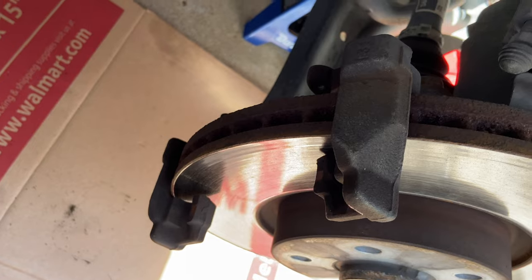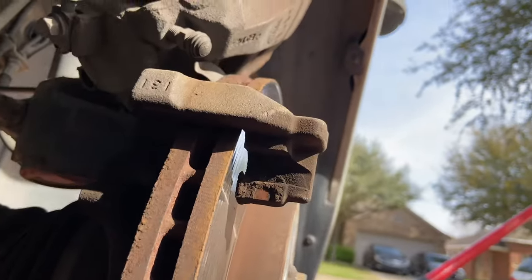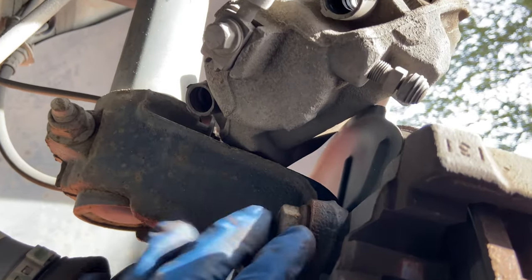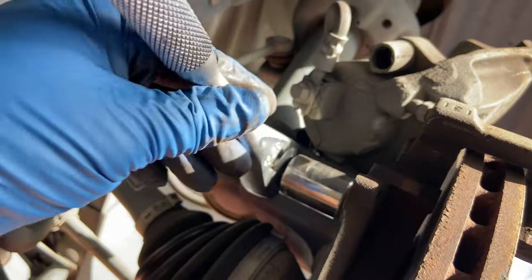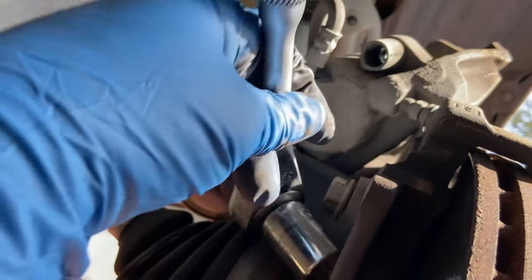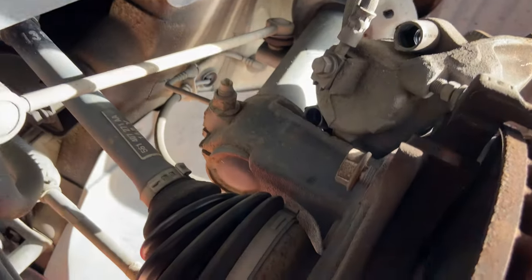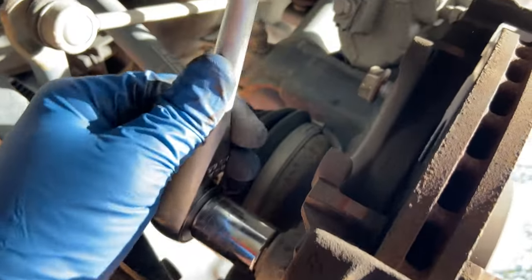Now that we've removed the caliper and pads, we want to take off the additional bracket that holds the rotor. It uses two 21mm bolts — one on top, one on the bottom. Similar to what we did earlier but with much larger bolts, so these are going to be pretty tight and will require some torque to get off. Crank those out one at a time; there are a lot of threads, but once they're off the bracket should pop right out.